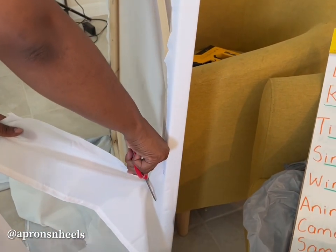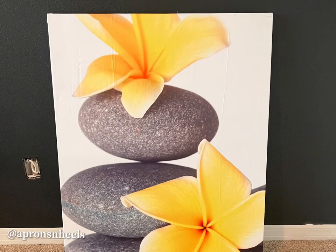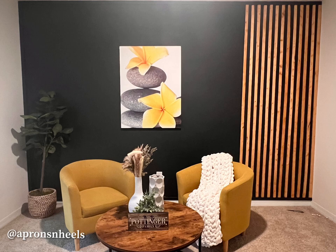Then you cut away the excess fabric from the back, and voila — a perfect addition to my accent wall.